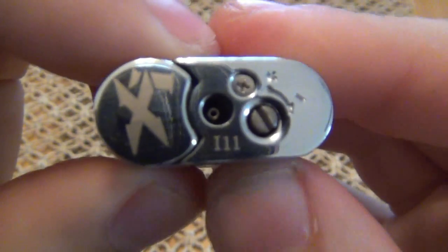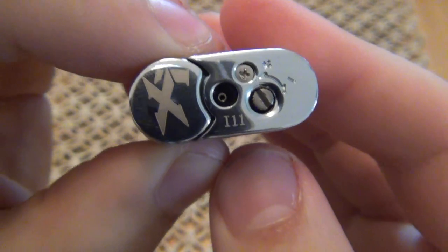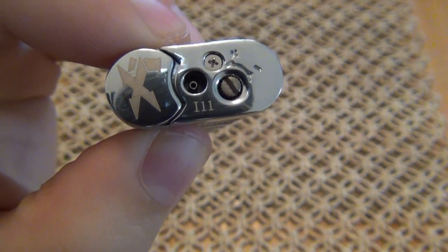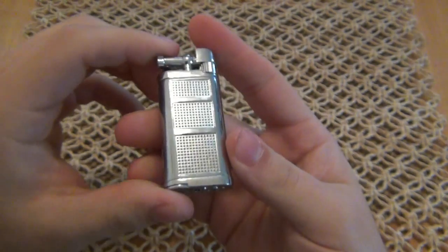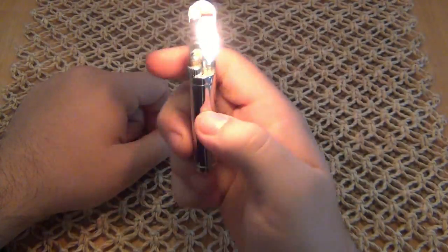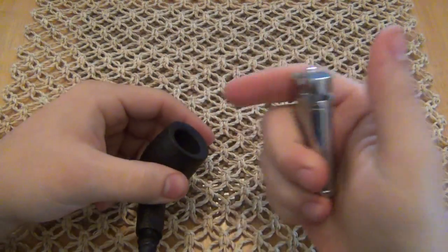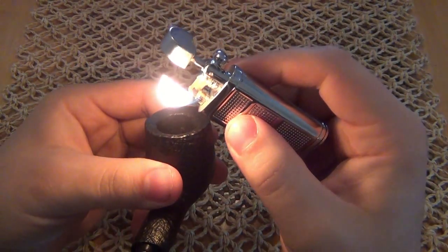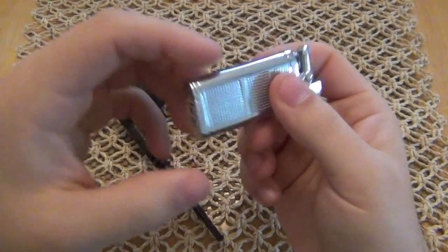What's fascinating is on the bottom there are markings — 'I' and '11' — and my assumption is they're copying the Zippo dating marks, using 'I' for the month and '11' for 2011. That's just my assumption. Anyway, this is a pipe lighter — the design is meant for lighting pipes. You can see the flame projects out of the side of the lighter, specifically angled to be used in a pipe. If I were drawing on this pipe, the flame would go right into the bowl and light my tobacco.